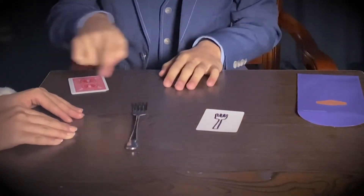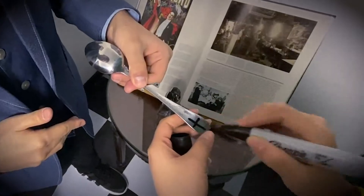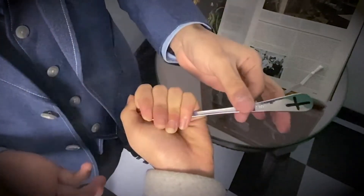You can show both hands empty, and the fork is completely examinable. You can even do it in your spectator's hand. You can do it in front of your eyes.